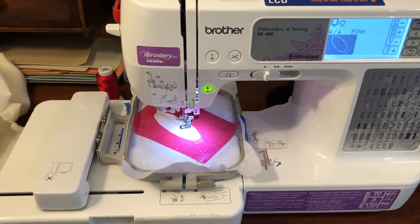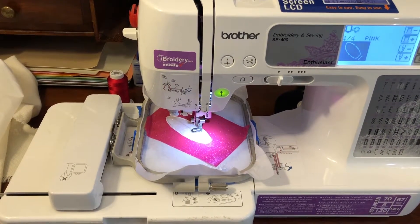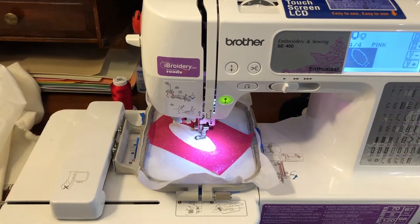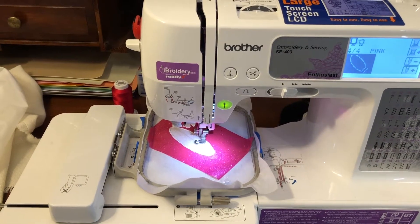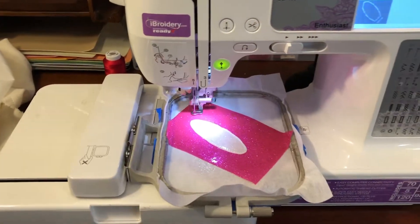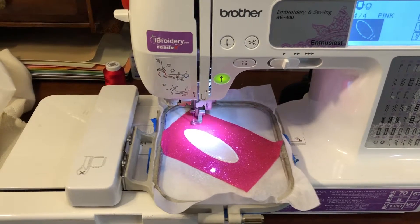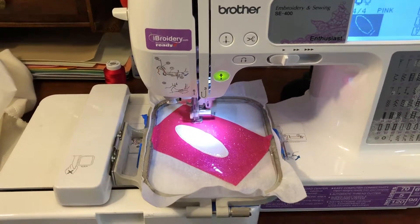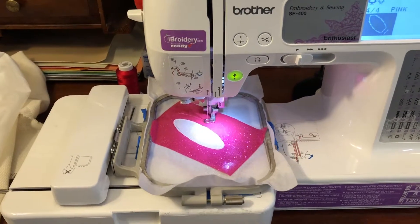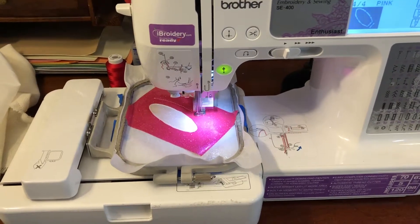Put your hoop back on the machine with the vinyl or felt taped to the back of it. Making sure you have the thread color in that you want for the outline of the complete bunny ear — I'm using pink — go ahead and stitch out step four, the final step. After stitching the outline, it's going to stitch another little seam that forms a casing for you to slide the headband through.